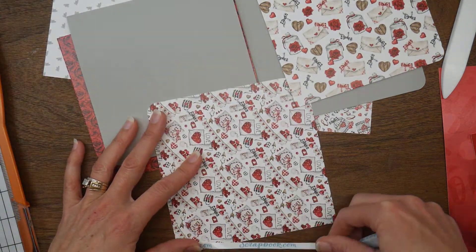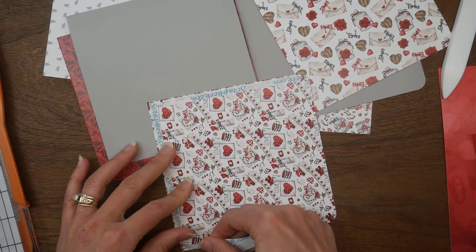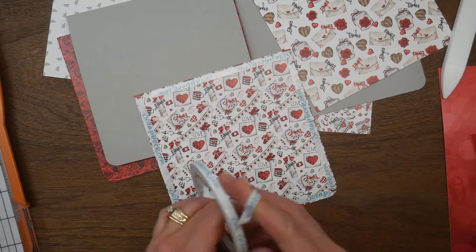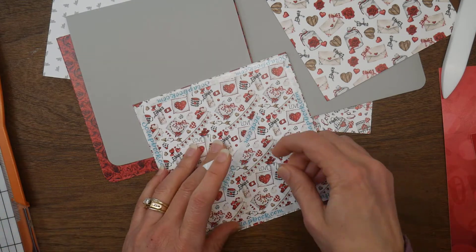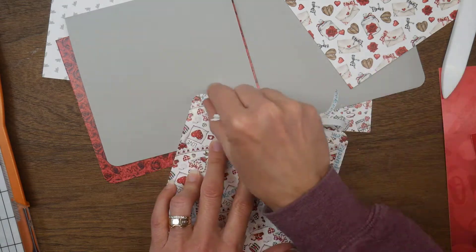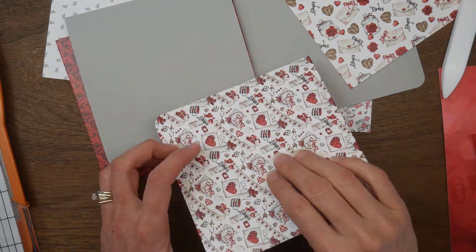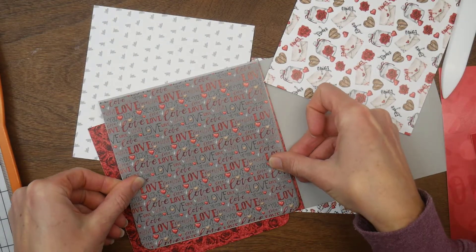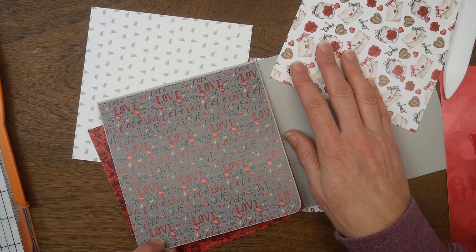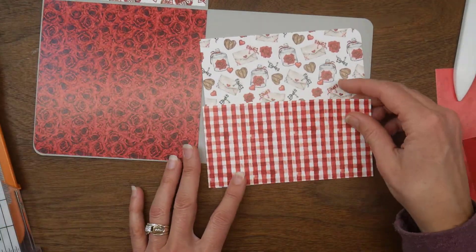Then it's just time to adhere them. I'm using score tape — you could totally use wet glue, I just grabbed my score tape. I'm adding the score tape to the back of my pattern paper and then applying that panel onto my cardstock base. I'll go ahead and continue doing the same thing for all the other papers and not make you watch me apply the tape and remove the backing.